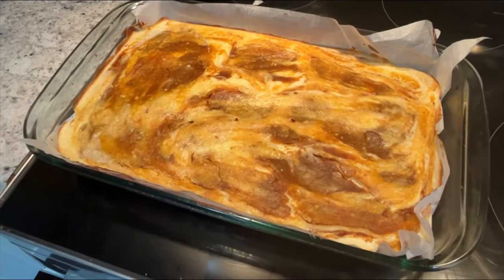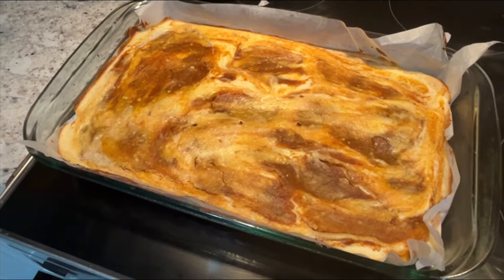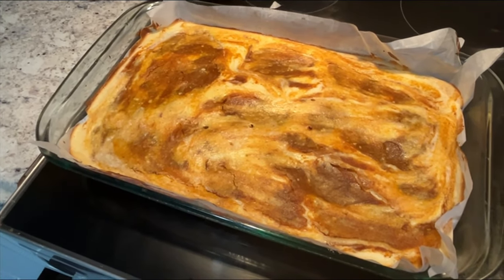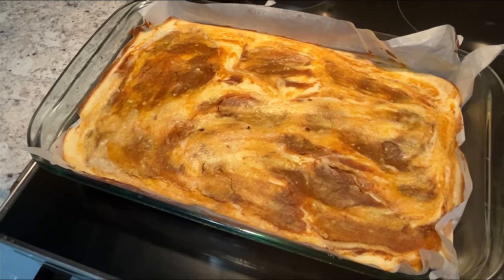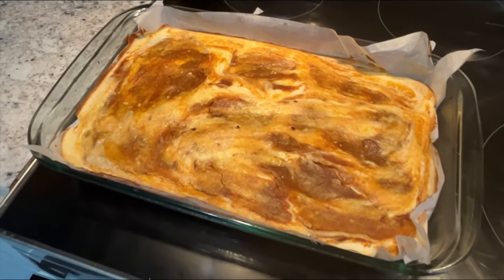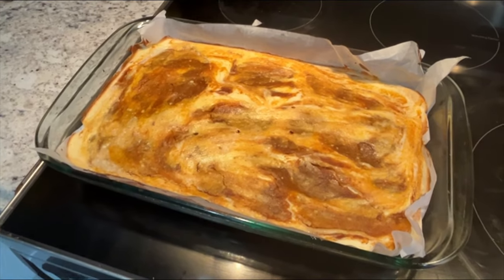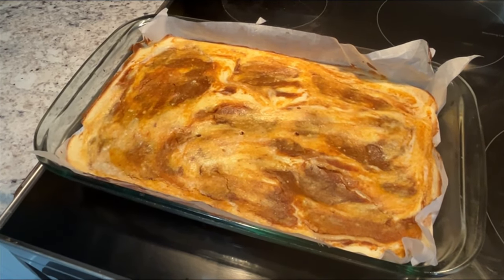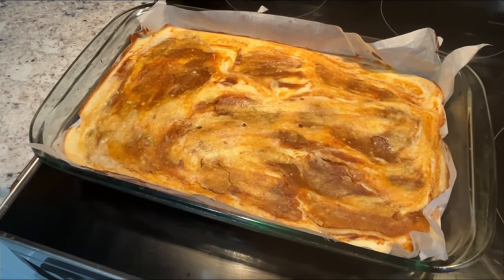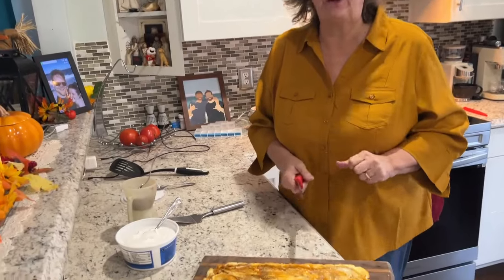This baked for 35 minutes, comes out clean. When you shake it a little bit, the center seems sturdy, so I think we're done. We're going to cool it to room temperature and then it goes into the refrigerator for two to three hours to set before we can eat it. More time in the fridge is better to fully set. It looks really pretty and smells really good.